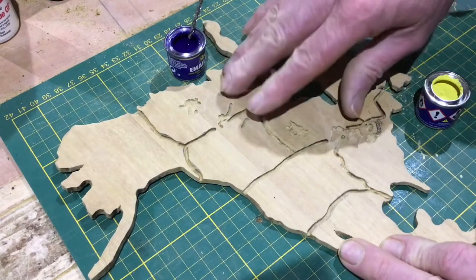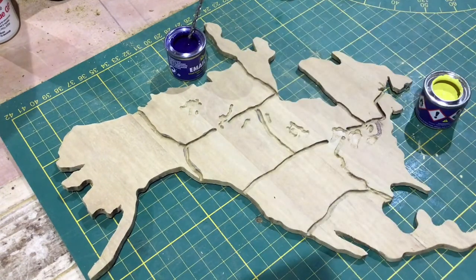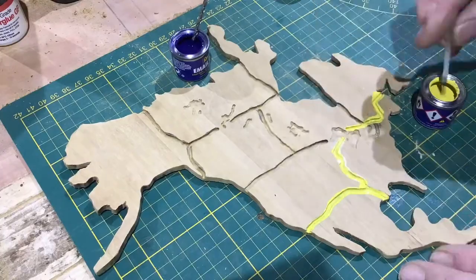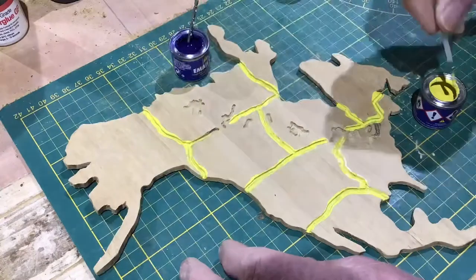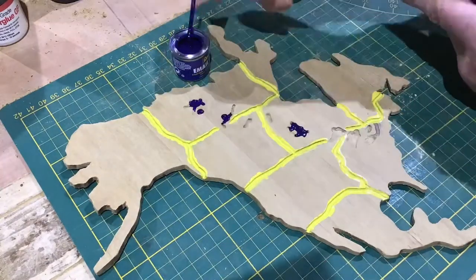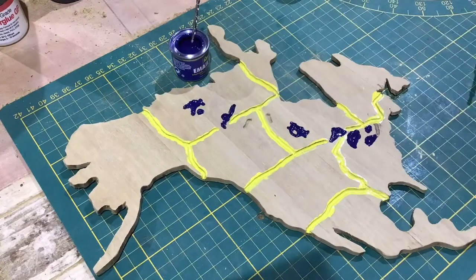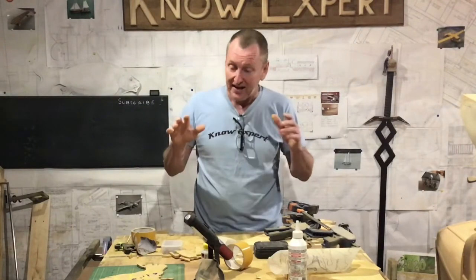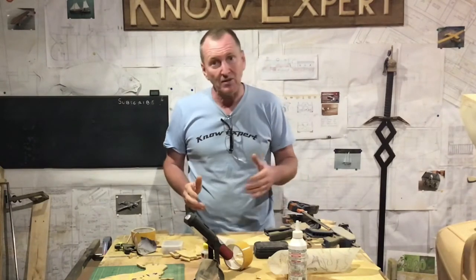To finish off the North American mainland, I just have to paint the division lines and fill in the lakes. Well, that's North America finished. All I have to do now is wait for the paint to dry and then I can sand it all up. So while I'm waiting, I'm going to make the other continents.